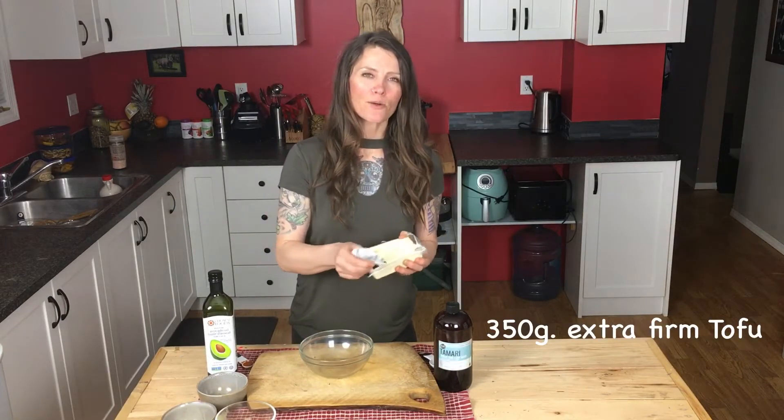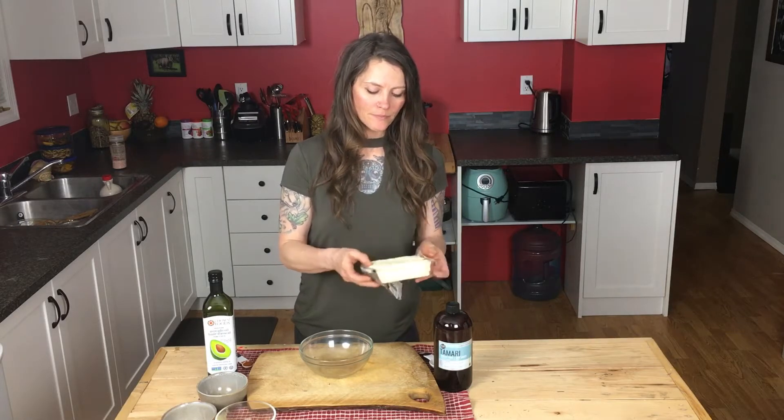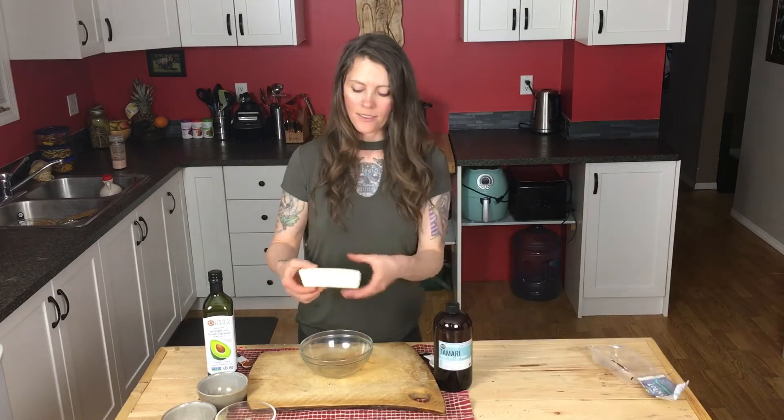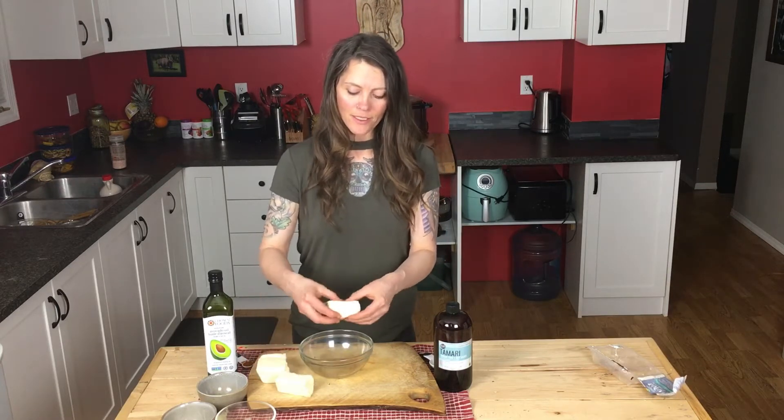I've already cut it open and drained out the water. I don't press it or anything — I just take it and break it up into nice crumble-sized pieces.